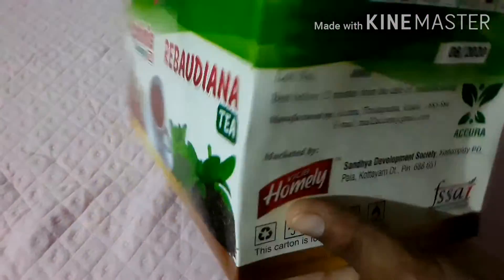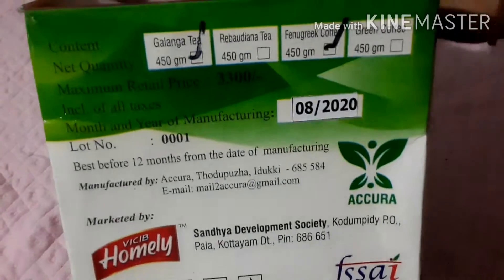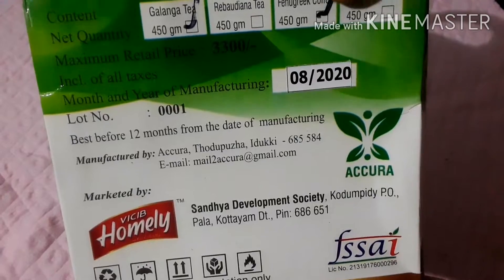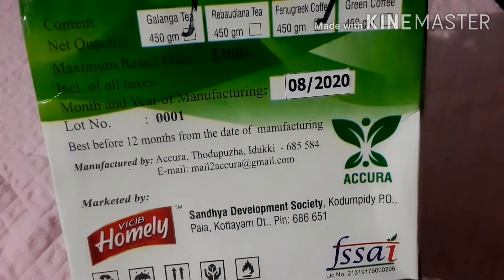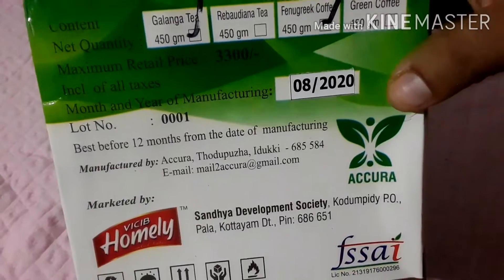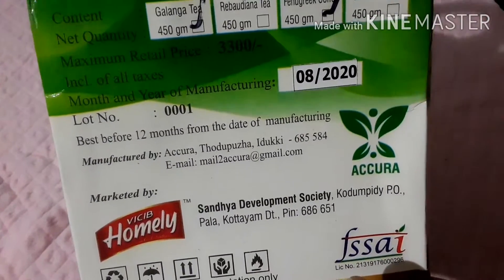This is about 480 grams of fenugreek coffee. It is about 300 rupees on Trendee. This is the manufacturer and expiry date.